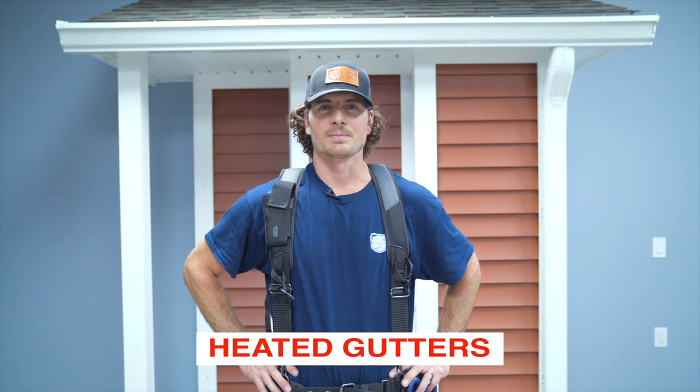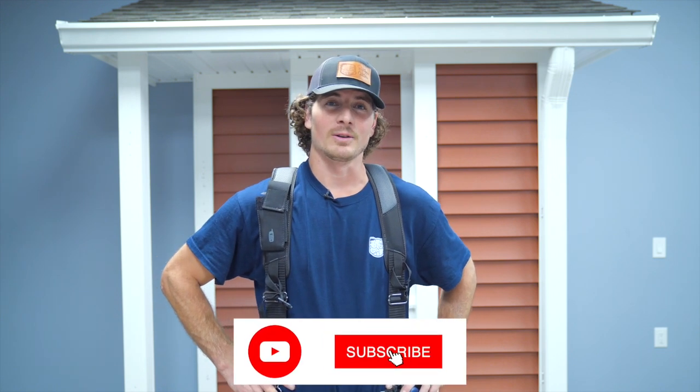Hello, this is Angelo with the Brothers That Just Do Gutters, and today we're doing a short video on heated gutters. This particular heated gutter is going to have heat cable as well as one guard. Please subscribe to our channel — I hope you love the video. Stay tuned.